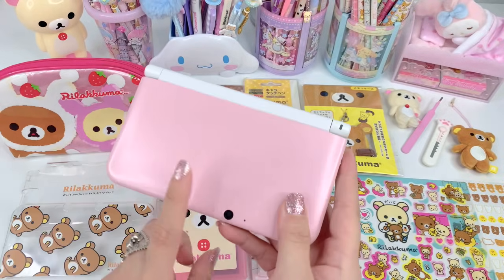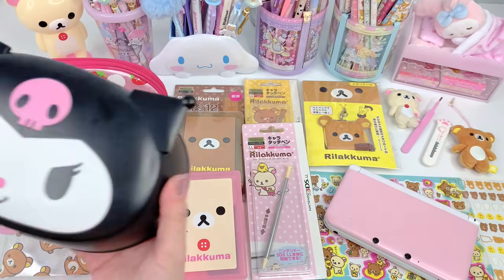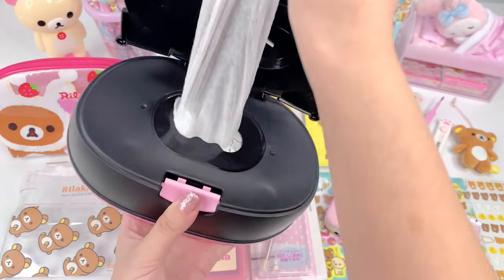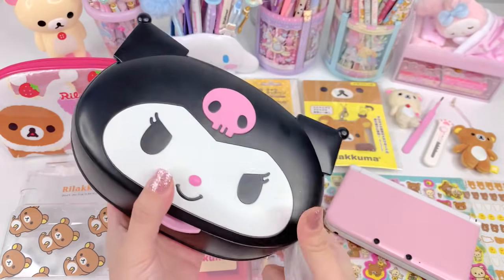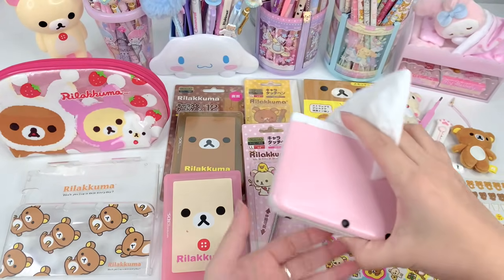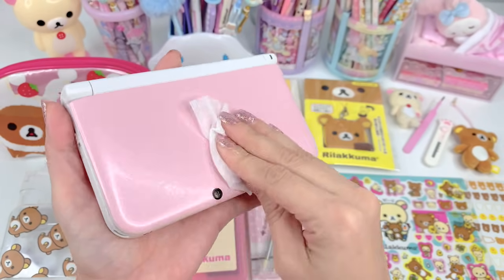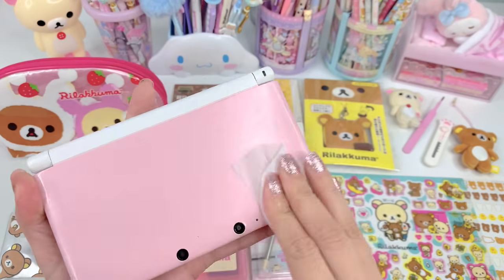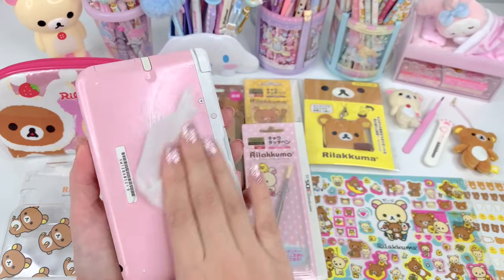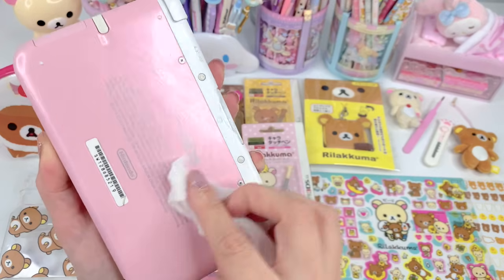So before I start with any of this, I'm going to start by cleaning it. I'm just going to use some regular wet wipes — just regular water wipes, nothing disinfecting or special, just the regular wet ones. I'm going to wipe the whole surface just to get all this dust and stuff off of it. I'm going to do the back too, and also the inside because the whole thing is kind of dusty.